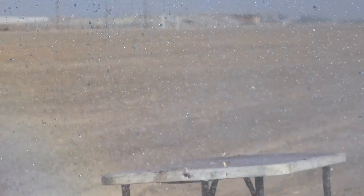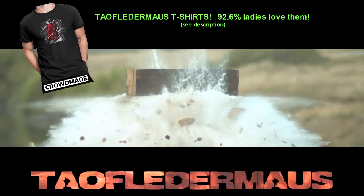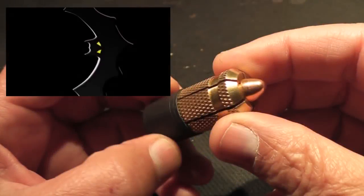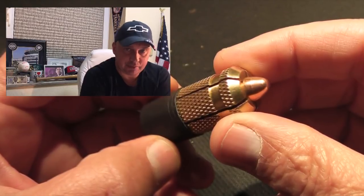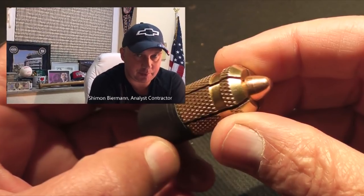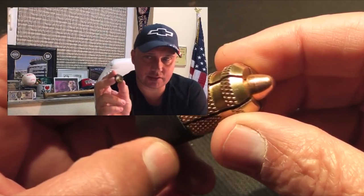Alright, here we go. Hello Jack, hello Officer Greg, hello to Fledon Mouser. My name is Shimon Berman and today I'd like to show you my new shotgun slug.